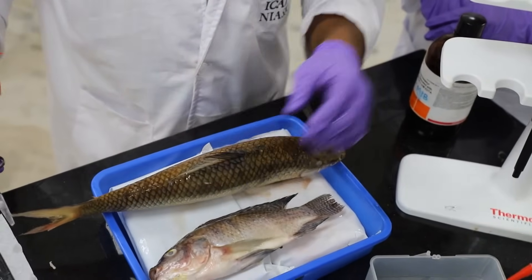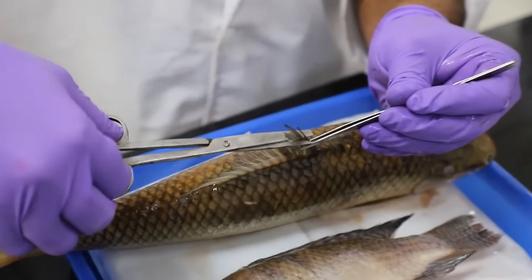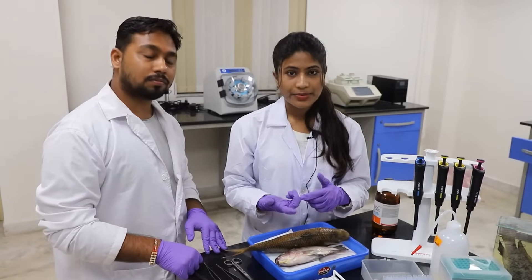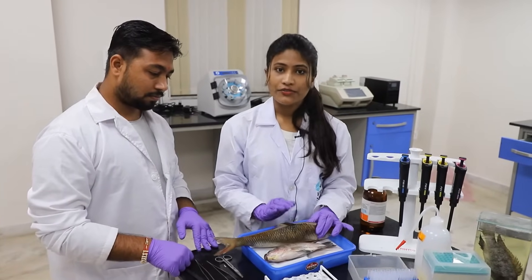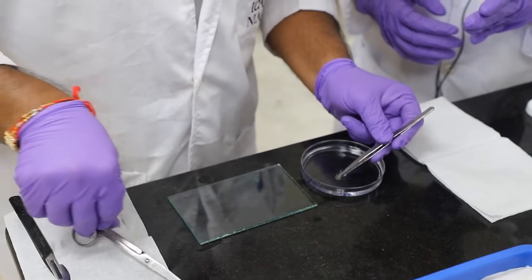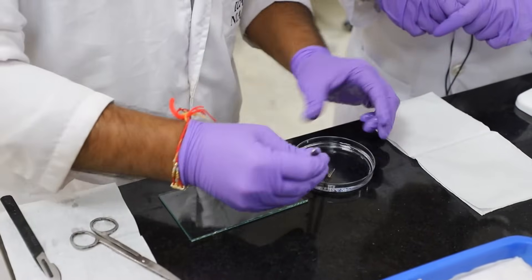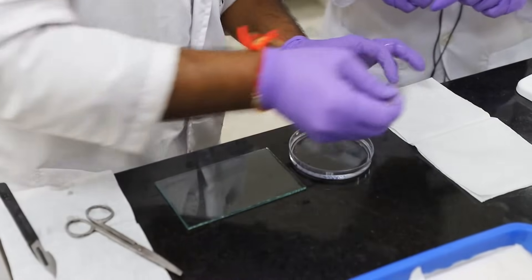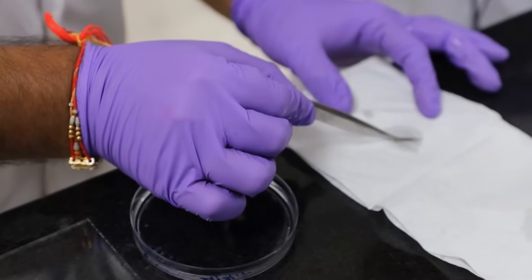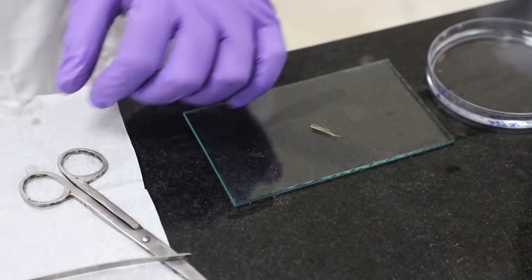We are going to cut a small piece of dorsal fin. We can store this sample, but we are using a fresh sample here. First, wash the sample and place it on tissue paper for drying. Now we are going to cut it into small pieces.